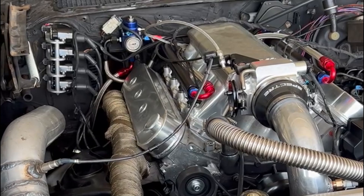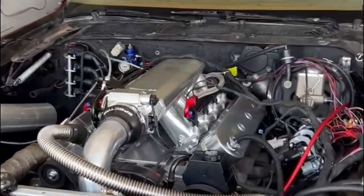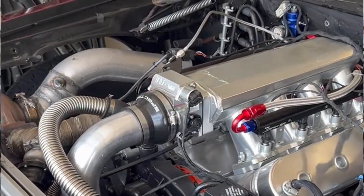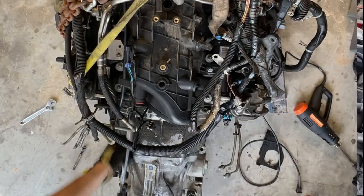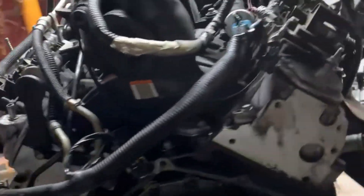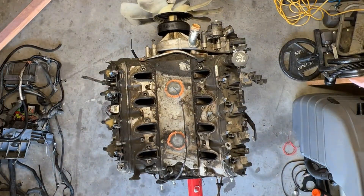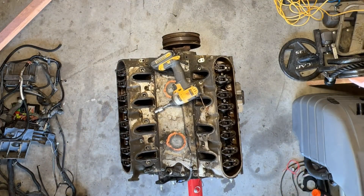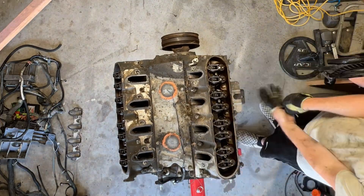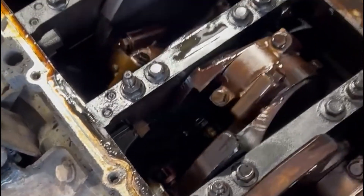The worst thing you can do is not have your plan built out. You need to know before you even start — what transmission you're going to run, all of that stuff. This motor I got from a junkyard off Facebook was out of a 2004 Tahoe. I didn't know how many miles it had on it. When I showed up to the junkyard, the harness was all jacked up — you could tell they ripped it out of that Tahoe in just a few minutes. I'd much rather pull it myself or get a donor vehicle. I had a harness with all kinds of damage, sensors that were banged up and thrown on a forklift.